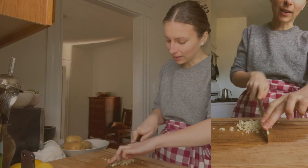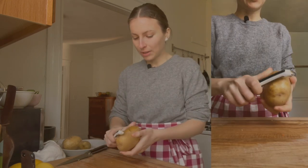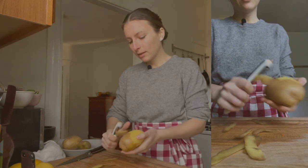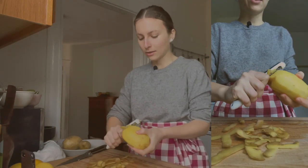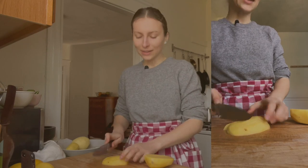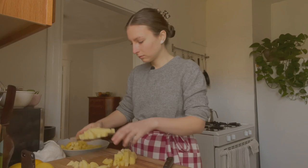I'm just mincing up this garlic finely and setting it aside. Next, I'm going to prep the potatoes — I'm going to peel them. I'm using yellow or Yukon gold potatoes. You don't have to peel them for the soup, but I feel like peeling them today. If you leave the skins on, they'll just add a little more texture. I'm going to cut these potatoes into about half-inch chunks and set them aside.